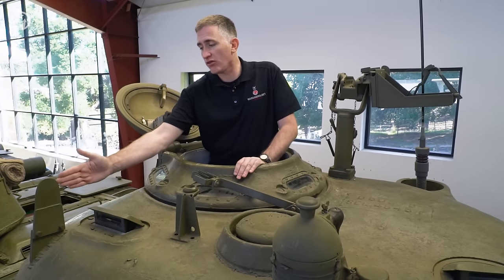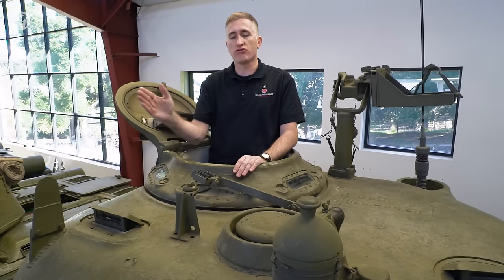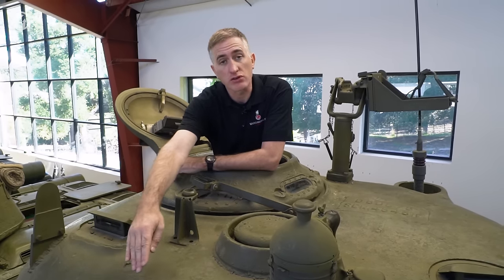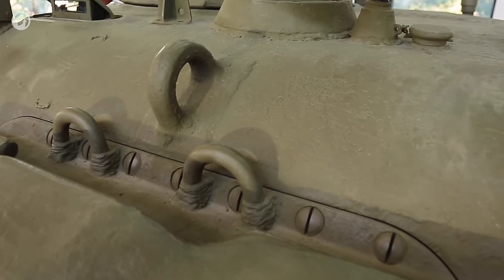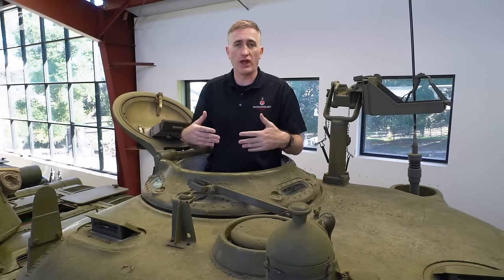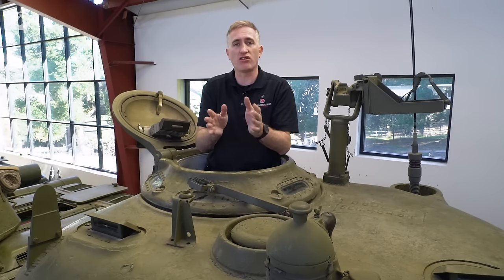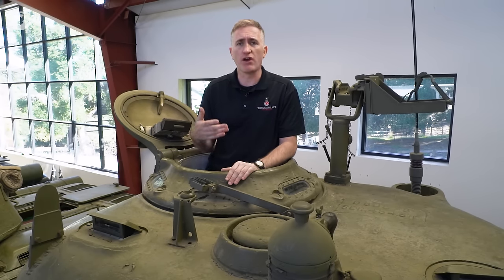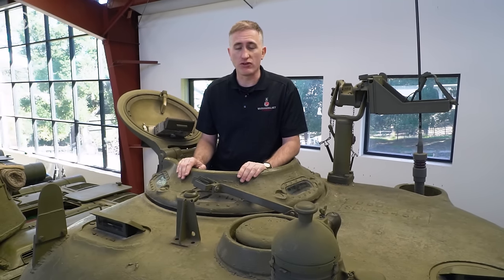Moving forward, we see the commander's vane sight, used simply to gauge direction as he's telling the gunner to spin onto a target — he knows roughly which way the gunner is looking. Speaking of the gun, you'll see there are very large screws at the front. This was done for modularity: the idea was you could turn the tank into pretty much any required configuration by swapping out the gun — undo the bolts and install a different module on the production line. These would be anything from the 57mm, 75mm, the 105mm, or they were hoping for the 3-inch. Didn't work out.